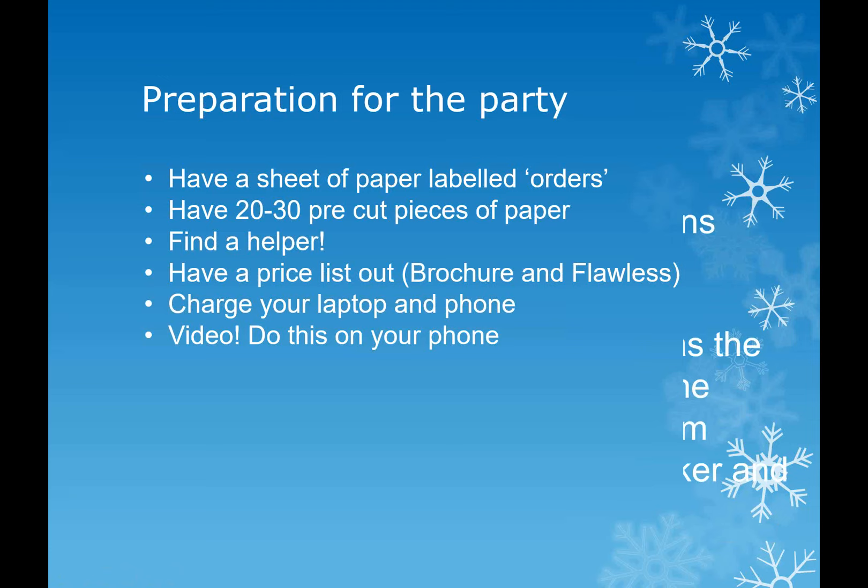Post your opening video about 10 minutes before the party starts. Then one of your first posts will be something like: 'Who am I chatting to? Who's online? Give me a like, give me a thumbs up, pop a comment in here and I'll add you into our raffle at the end of the launch - let me know I'm not talking to myself.' You can make it quite jokey.